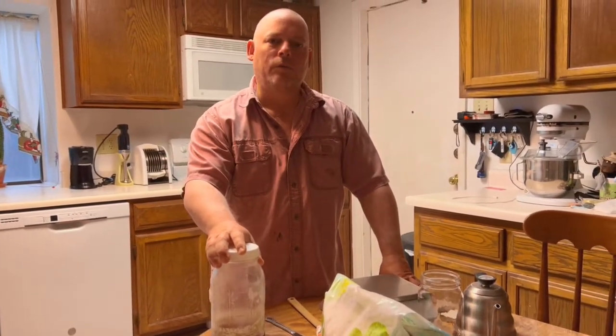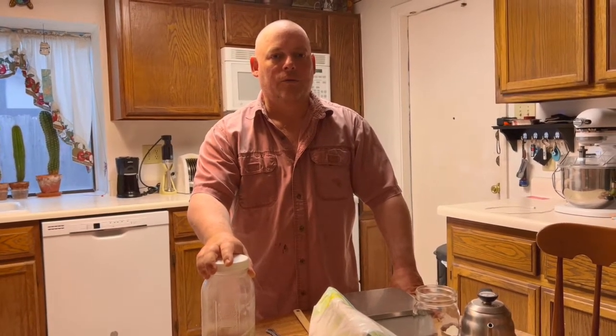Hey folks, Jeff here at Back to Country. We're back in the city right now, but that don't mean we ain't doing stuff. So today we're going to do something — I guess we'll call it throwback day. We're throwing back to a few years maybe, since we did anything with sourdough. We're getting ready to go back to the property and it's always nice to take a fresh loaf of sourdough bread, so I figured we better get that starter going.